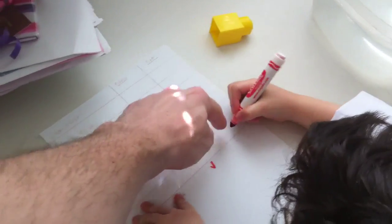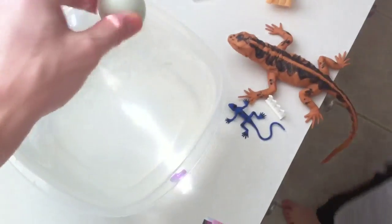So this side. There you go. Very good. Let's take that out.